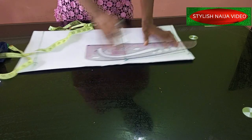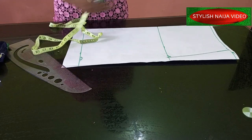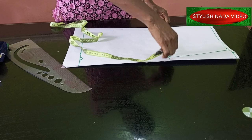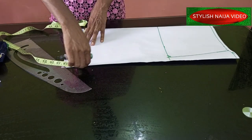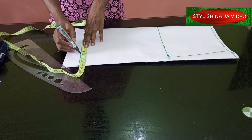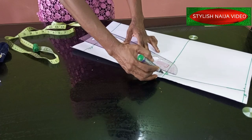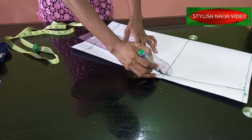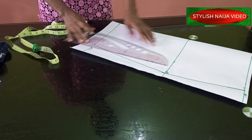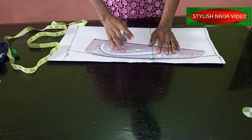You connect the two lines — it's not straight. Then you add the length of the skirt at the hem part. You take out two inches from what you have at the hem and mark it, then connect it. That lower part you are going to blend — it's not meant to be sharp like that.